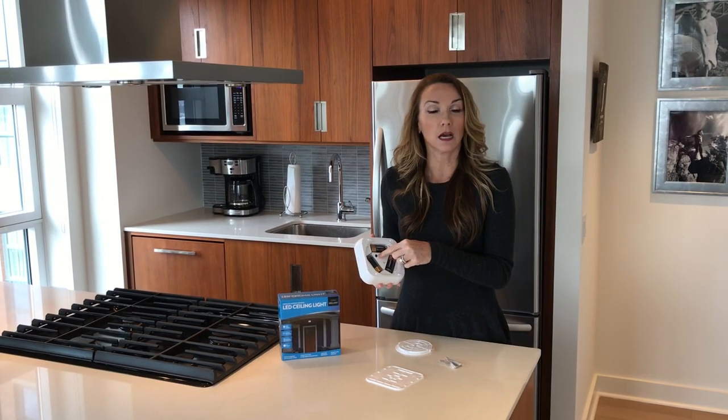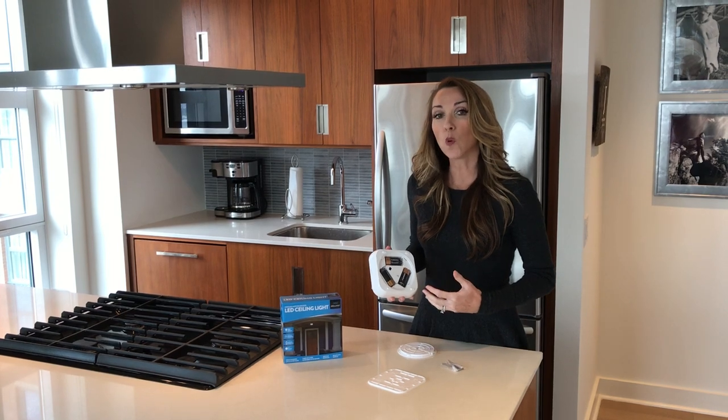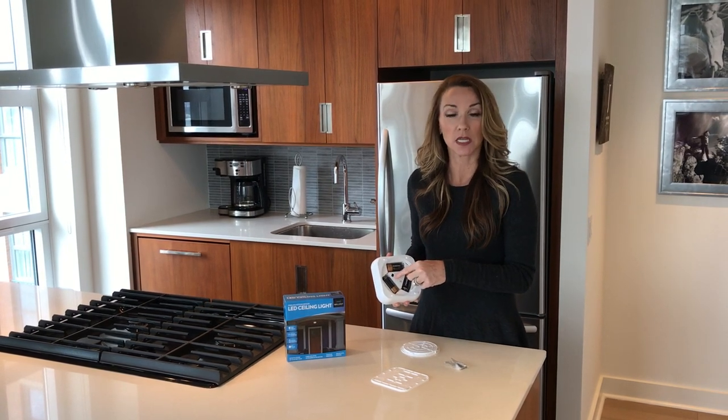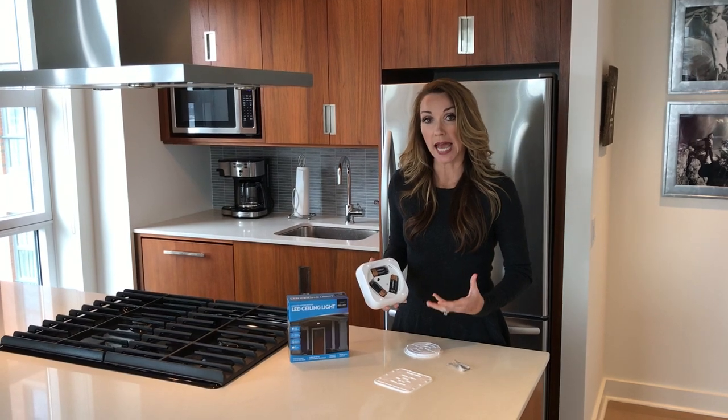I want to point out this black piece here — this black piece is the motion sensor. If you wanted this light to detect motion in daylight and nighttime, you simply take pliers and remove this piece. If you leave the piece in place, the motion is only going to be detected at night, when it's dark.